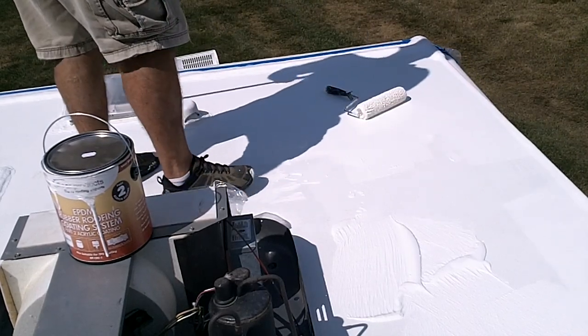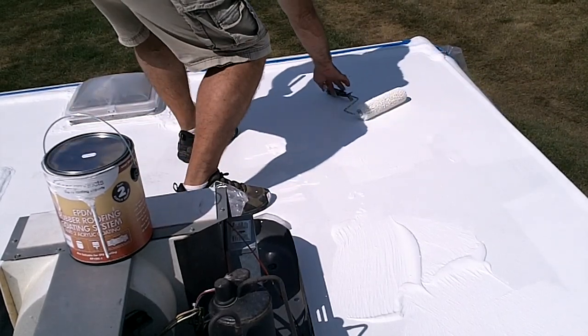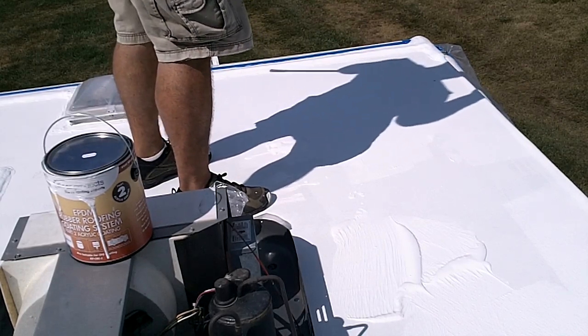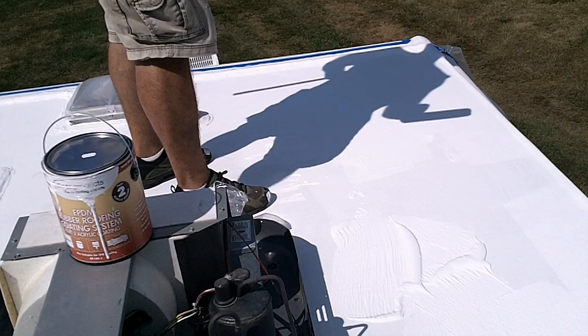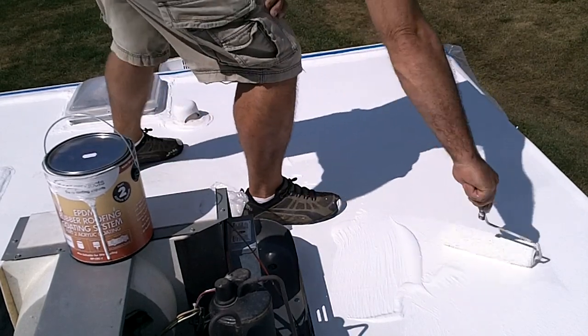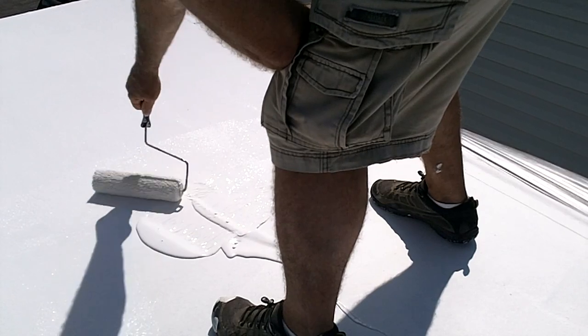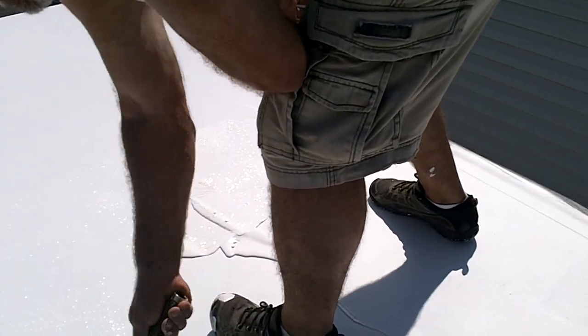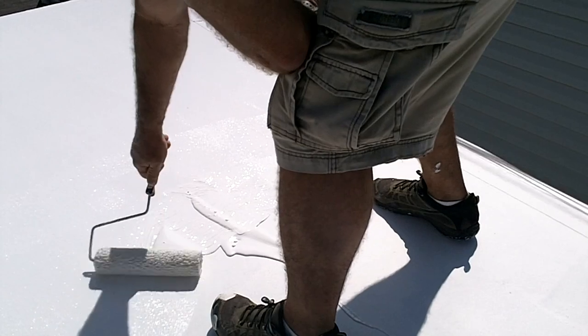This stuff started getting a skin on it in just a minute or so sitting there, so better to put the lid back on that can. I just broke the handle off of an old house broom inside there. Back to the old fashioned way.